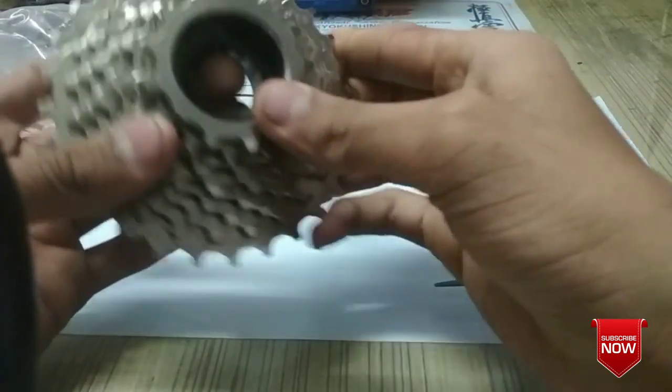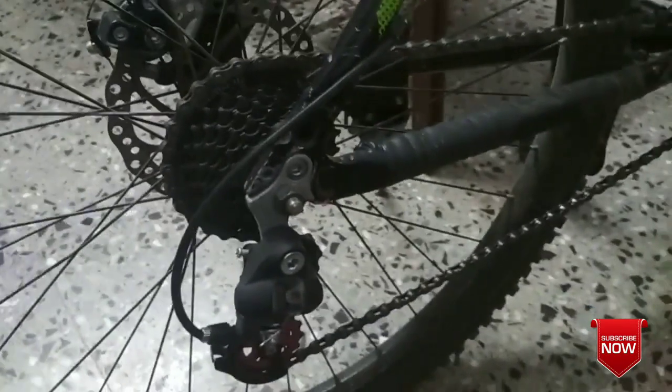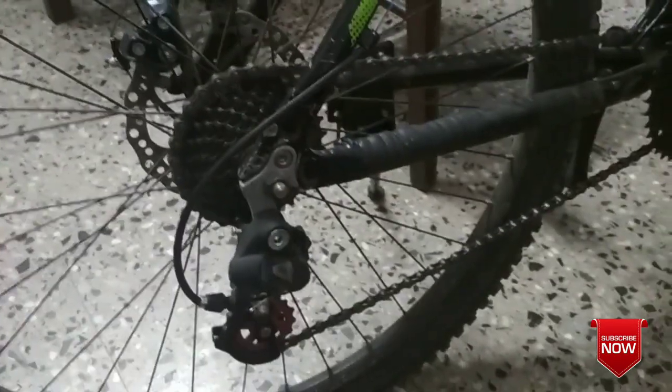For this installation, I have to remove the one which is currently in my bike. You can see I have the Shimano 7-speed freewheel, which works pretty well, but having more speeds makes your riding experience even better.